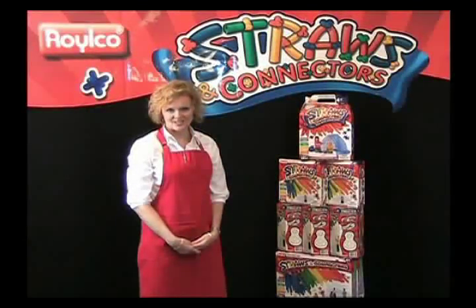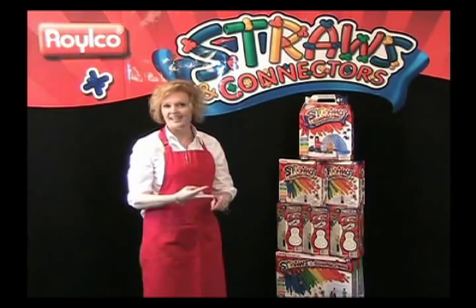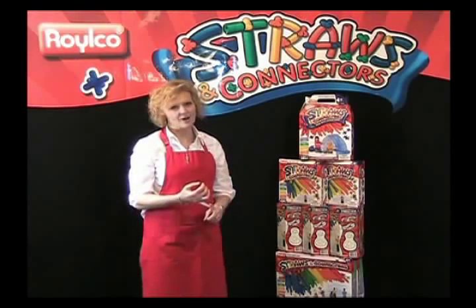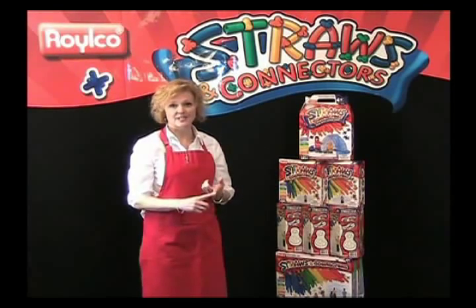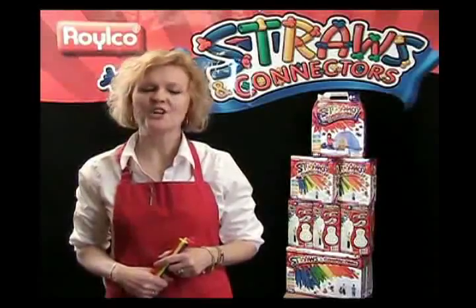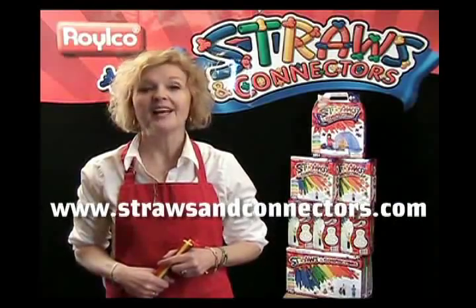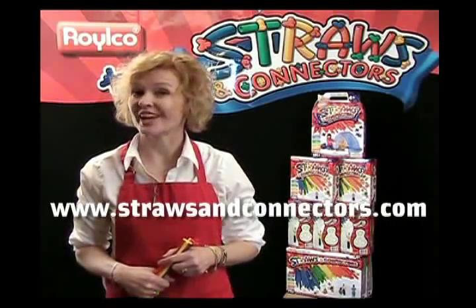So once again, why is straws and connectors the perfect construction kit? It's open-ended, it's simple, it's imaginative, it's hours of fun, it's inexpensive — with great big results. So have fun and start building today. For those of you looking for an extra challenge, go to our website, www.strawsandconnectors.com, and enter our building contest. You're sure to have fun.